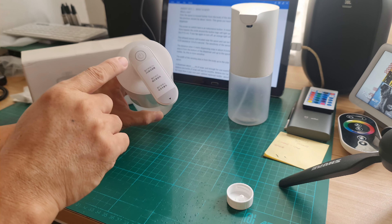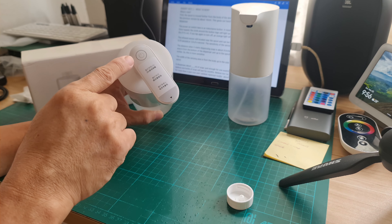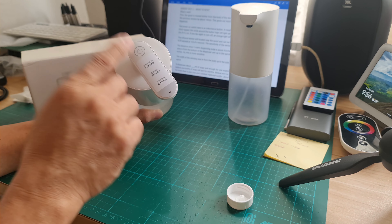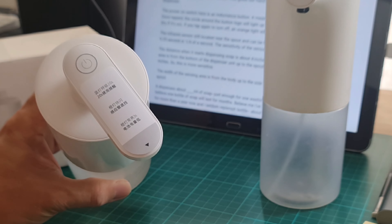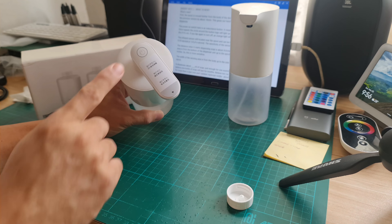The power-on switch is an inductance button — it means it reacts to our body's inductance. Once tapped, the circle around the bottom logo will light up with white light for about 2 seconds then turn off. If you tap again to turn off, an orange light will blink and turn off.